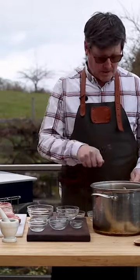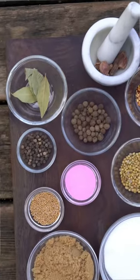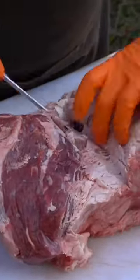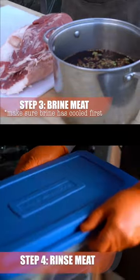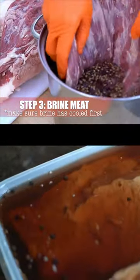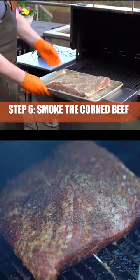Plus, you'll get to see this attractive young gentleman walk you through the whole process. From making your own corning spices to understanding how the whole curing process works, we've got you covered. It's really as simple as mixing your own corning spices, adding your meat — in this case we are using brisket — and then letting it soak in that brine for about a week.